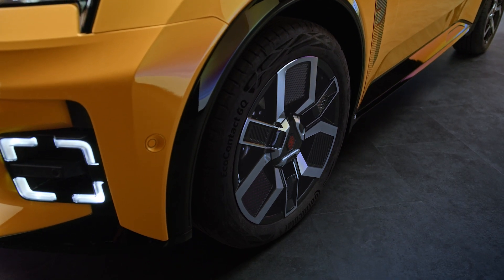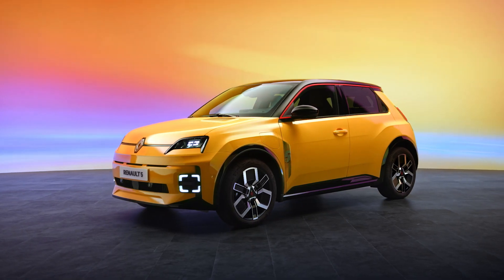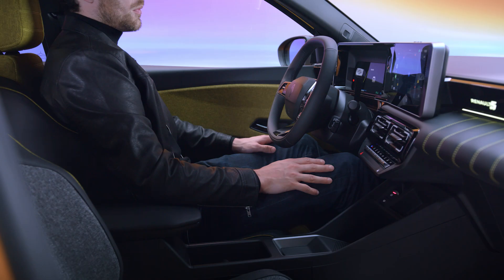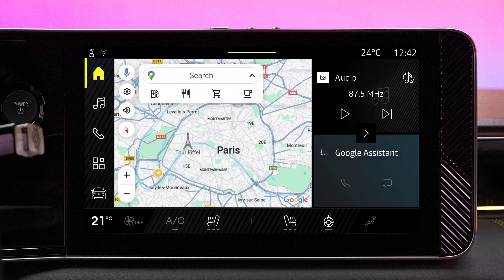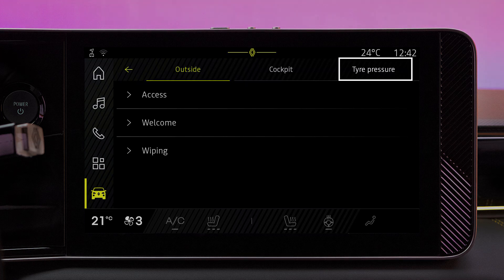Reset the tire pressure reference values with the vehicle stationary and the ignition on. Go to the Vehicle section and select Vehicle, followed by Tire Pressures.